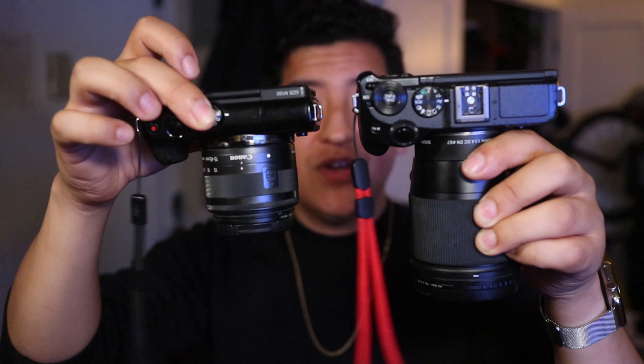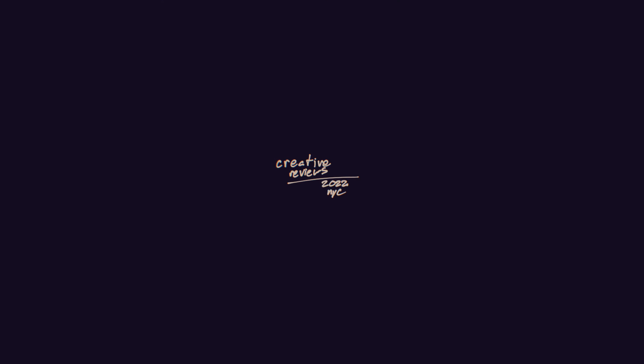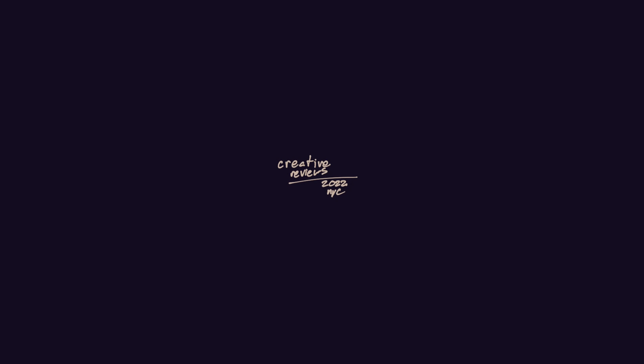If you have any comments or questions about the EFM line from Canon — either lenses, cameras, anything — just put it in the comments section below. Don't forget on Instagram at M8B9. You can email me at matt8b9@gmail.com. Thank you so much for watching. Again, these are tiny body cameras that can do a lot. Thank you so much for watching and I will see you next time.